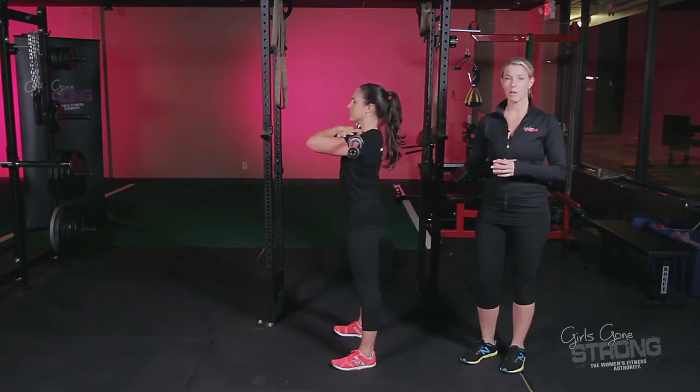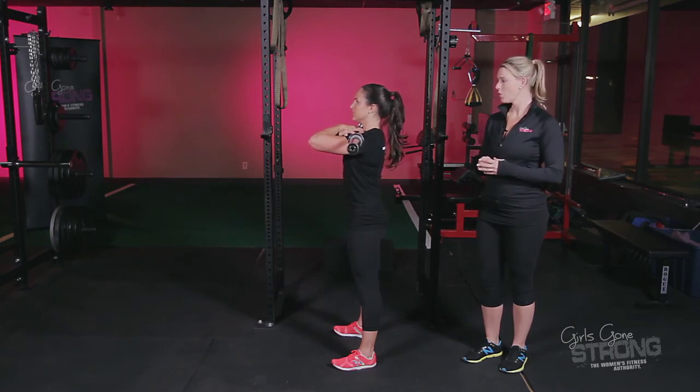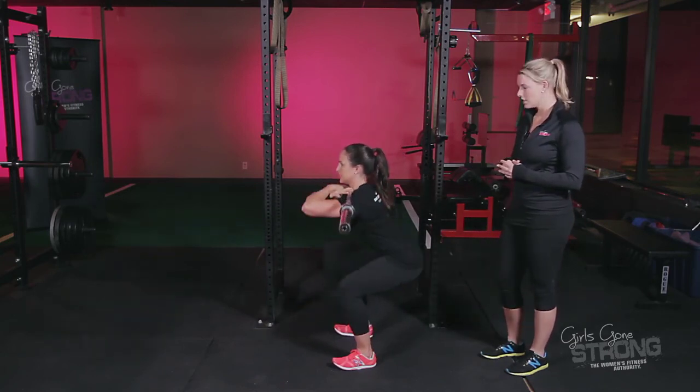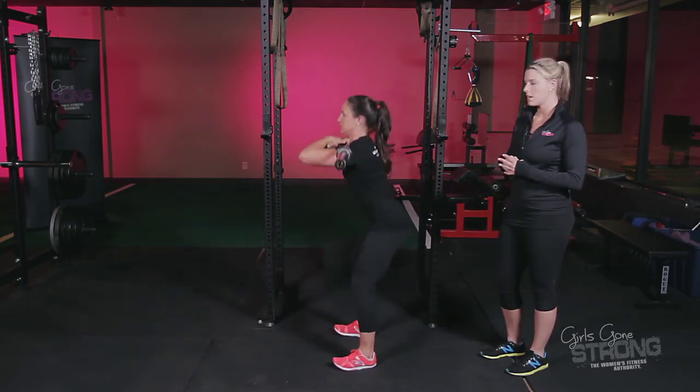Now Allie's going to show us the Barbell Front Squat from the side — it's the same setup. Big deep breath in through her nose, all of her air out through her mouth as she drives her ribcage down and gets her core tight. She's going to sit back into her hips and drive her knees out while maintaining a nice neutral spine and head.